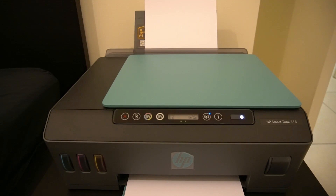The one I have is an HP Smart Tank 516, which is the same as the HP Smart Tank 515 and 519. The only difference is the color options — you have black, you have this cyan color, and then there's a red and white for the 519.